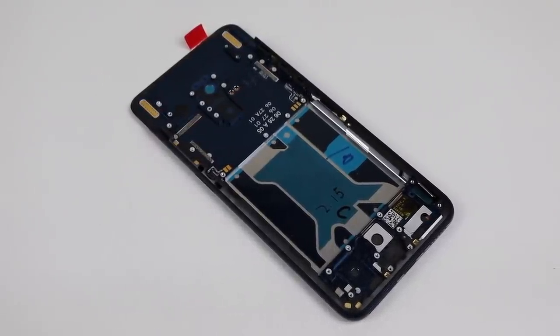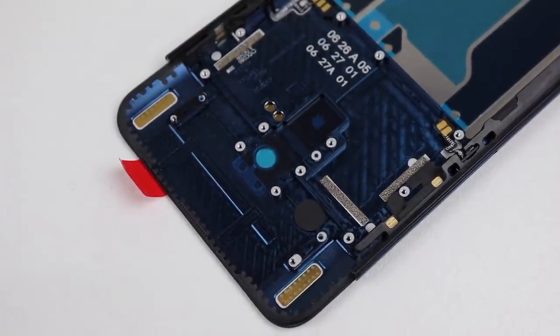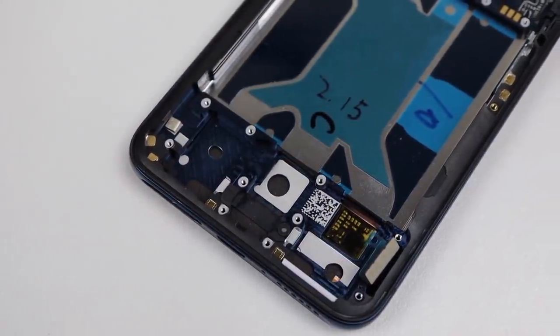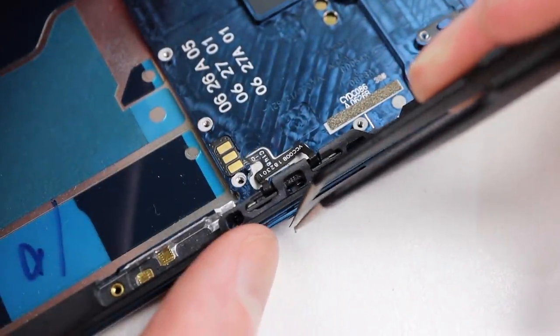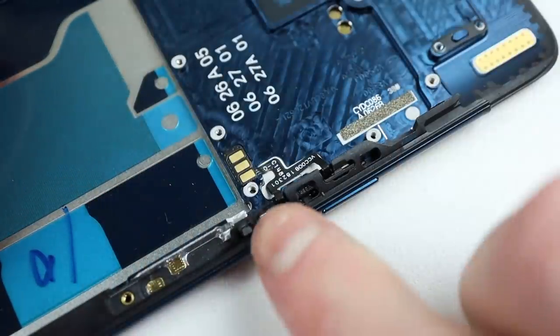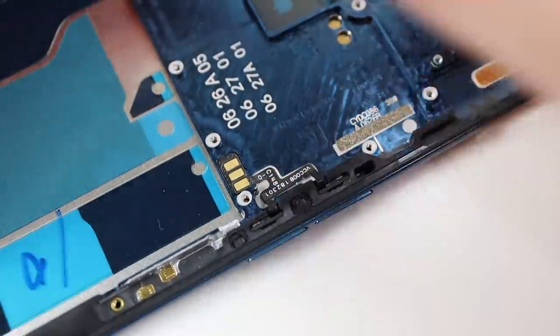Speaking of frames, here's our new one — complete with adhesive and a new display, this cost me 320 Australian dollars. Displays have really gotten expensive in the last few years; an LCD screen for an old iPhone is about $35, so it's no wonder why some people don't get their modern devices fixed. Either way, for this Oppo, that isn't going to be the case.